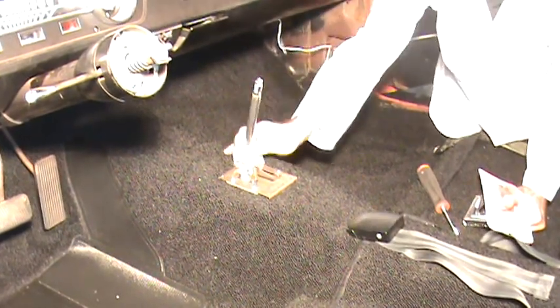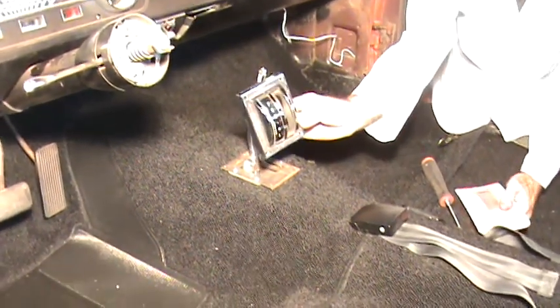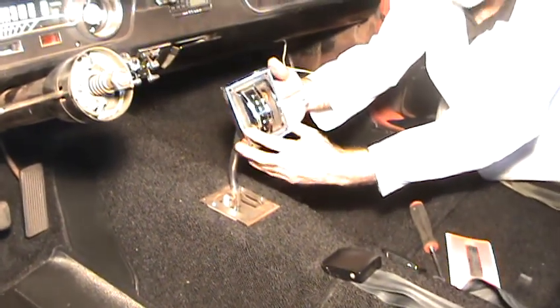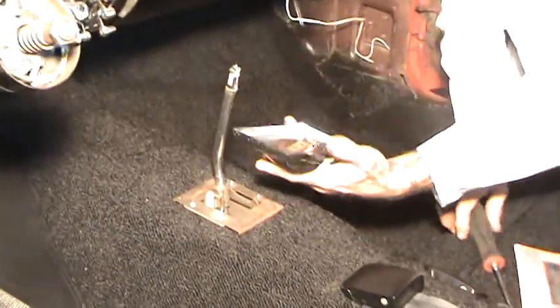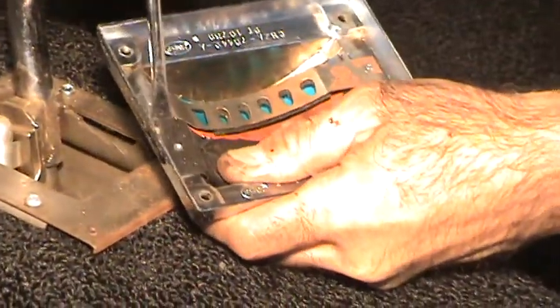Before you put the shifter bezel on, the shifter bezel itself — as you can see — has a worn seal on it. What we'll do here is take that seal off and show you how to put a new one on.